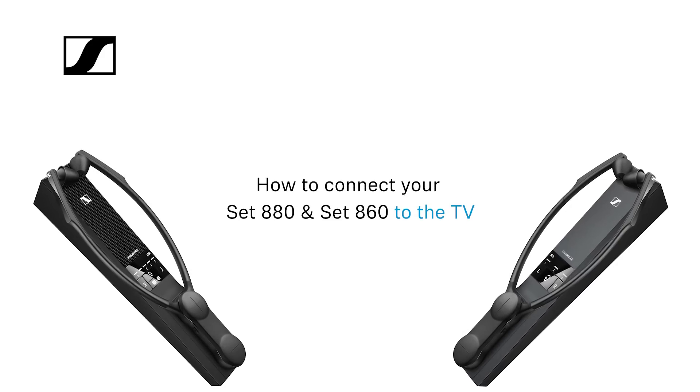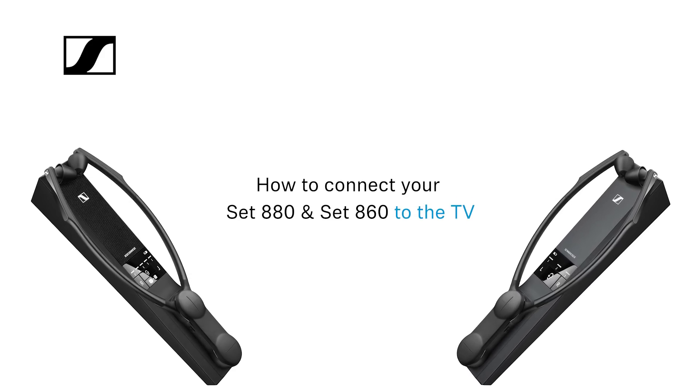Hello! In this video, we'll show you how to connect your Z880 and Z860 to the TV.